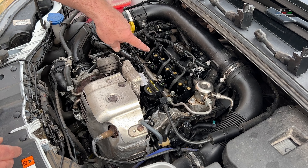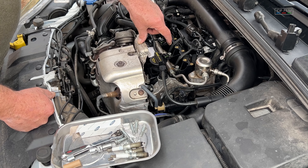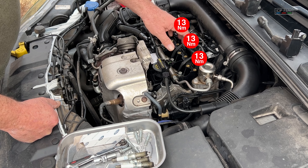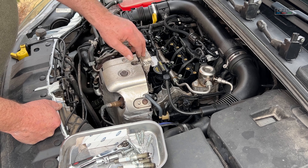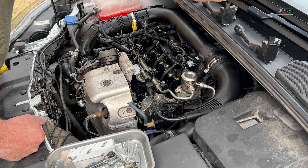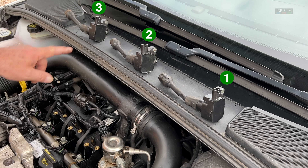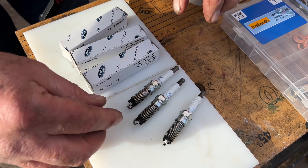When you put spark plugs back in on this head it's 13 newton meters, or basically nip them down one sixteenth of a turn — that's it. But 13 newton meters is what you do them up to. I think these are about seven newton meters. But the coils on top — don't mix them up, because they've been running to the engine. That's one, that's two, that's three. Right — spark plugs: these are the genuine ones, those are the old ones.